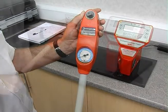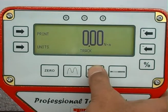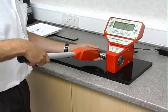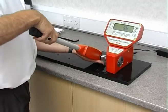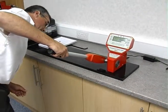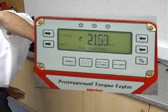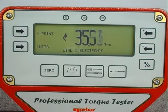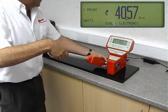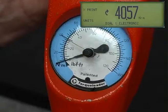For dial-type or electronic torque wrenches, select the dial and electronic mode, and then simply compare the dial or display with the reading held on the ProTest display.